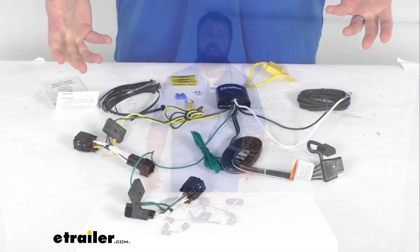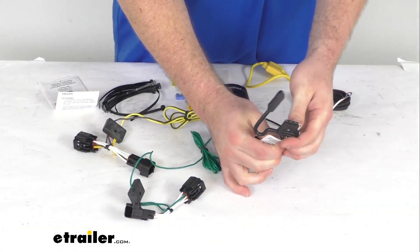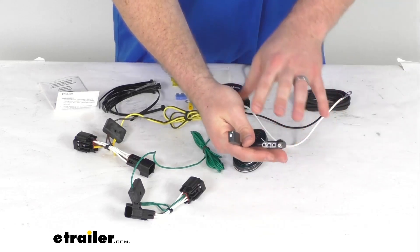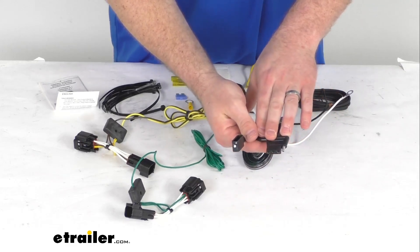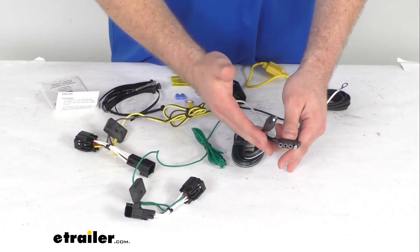Today we're going to take a quick look at this Takantra T1 Vehicle Wiring Harness with the 4-Pole Flat Trailer Connector. This is going to provide a 4-Way Flat Trailer Connector at the back of your vehicle so that you can hook up to your trailer and power your trailer's signal lights.